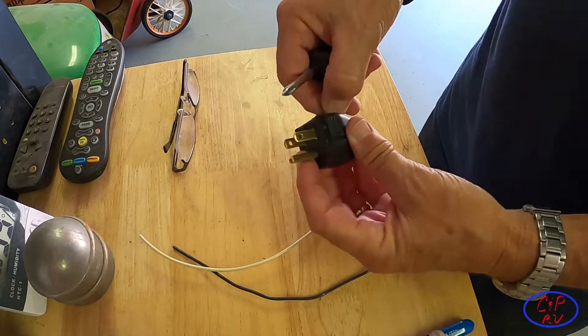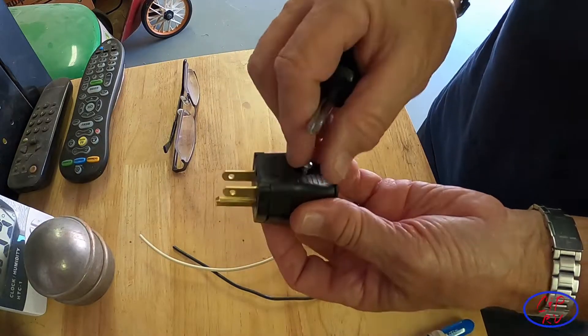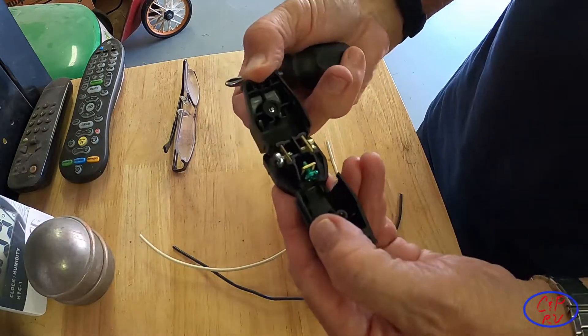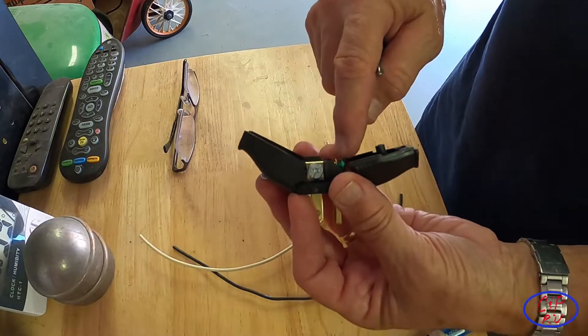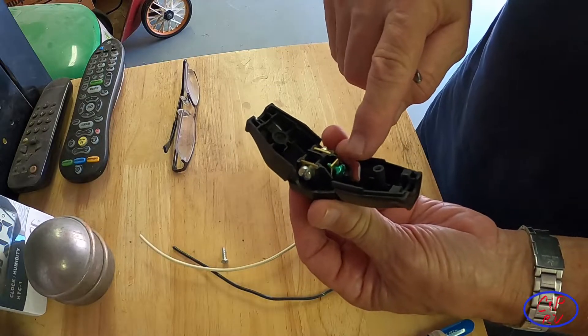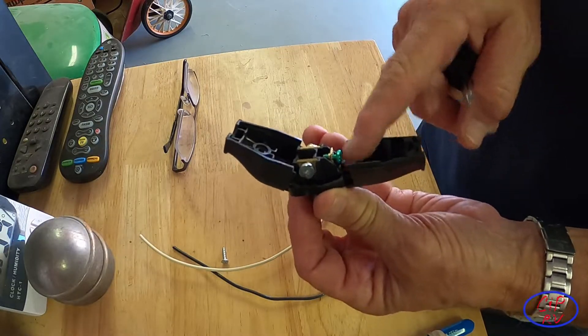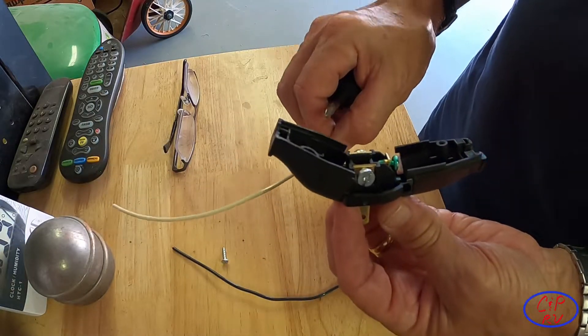First thing we got to do is open the plug up, so you're going to use a screwdriver — probably a Phillips in this particular case. We're looking for two connectors: the silver one is your neutral and the green one is your ground, and we're going to bond these two together using a short piece of wire.